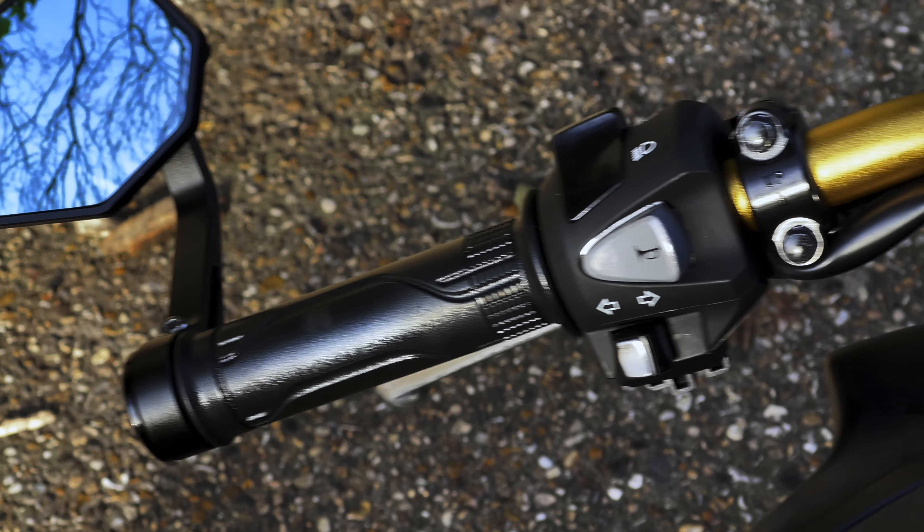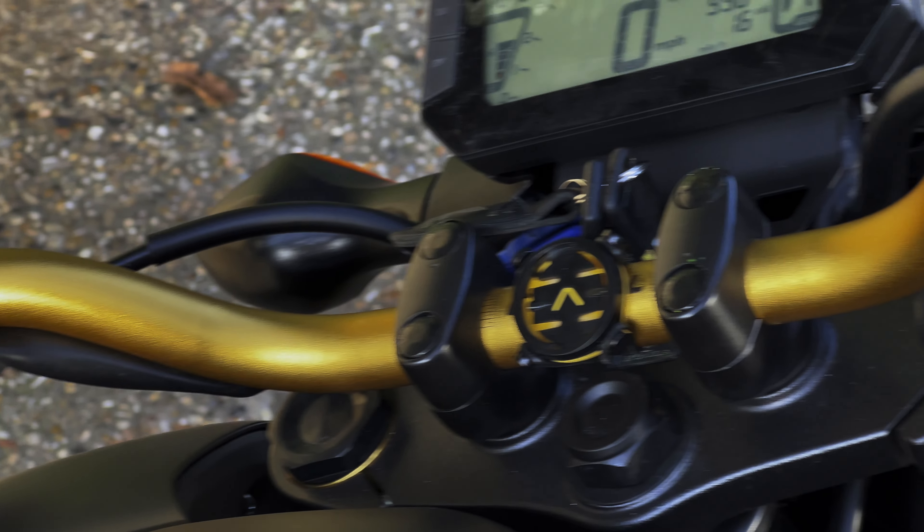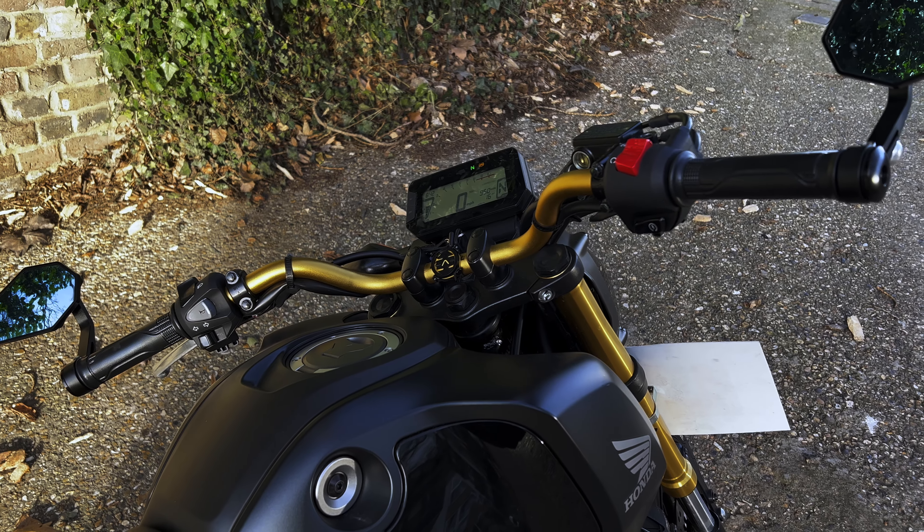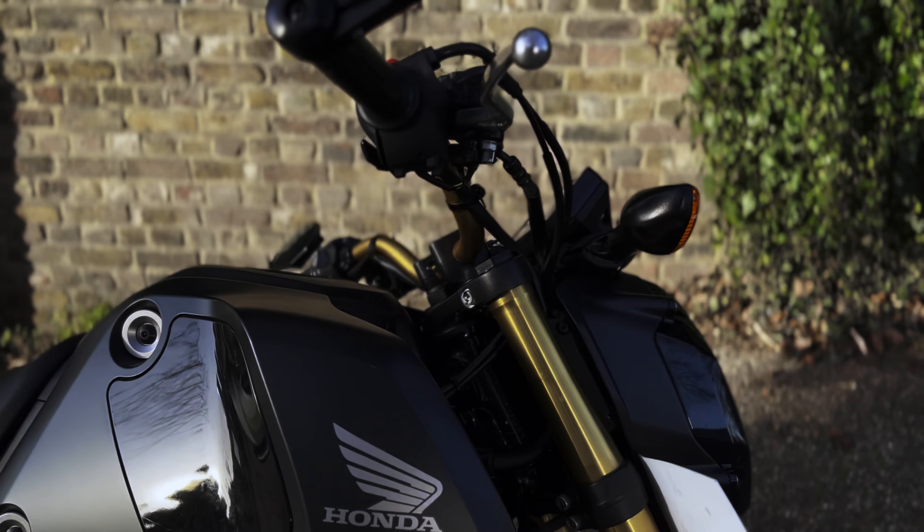Another thing people change when they get the bike are the handlebars. I decided to go for something different — not what most people get — and I bought handlebars from Renthal. They're nice, good looking, cool orange or gold color that really matches the color of the suspension, so I quite like it.